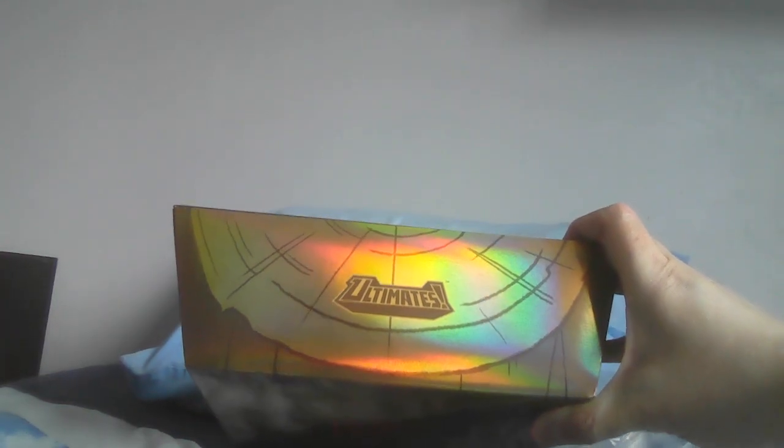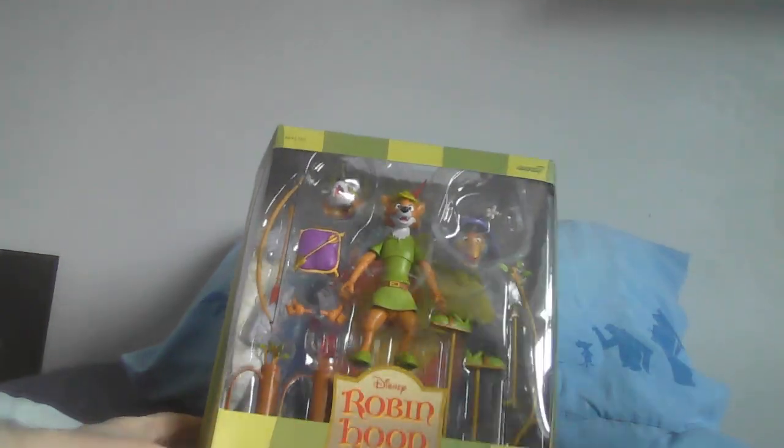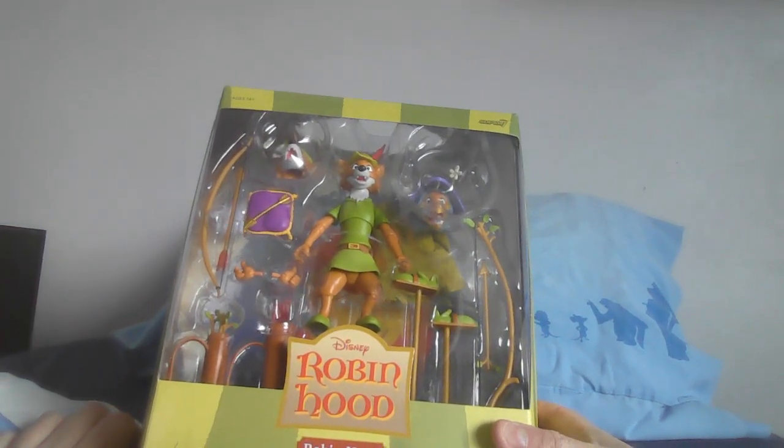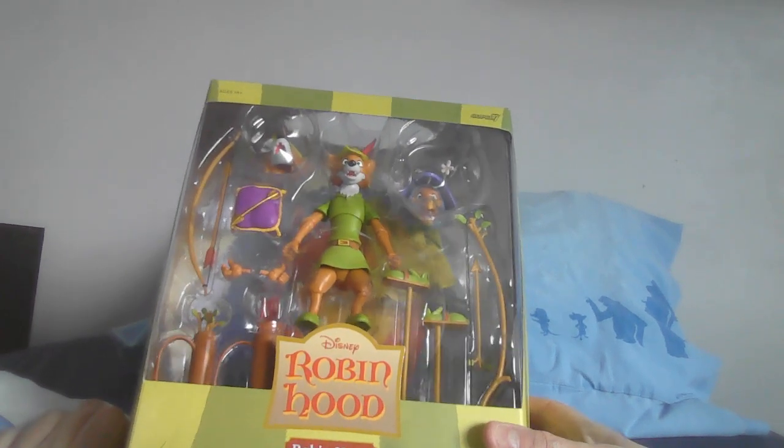This is part of their Ultimate range, so it's meant to be like the ultimate figures. You've got the Disney logo, Super 7, and contents: figure with accessories. We can now open this up — and this is actually the first time I'm properly looking at it too. Just take a look at that! This is definitely one of their better figures, in my point of view. We have Robin Hood and a whole bunch of accessories.